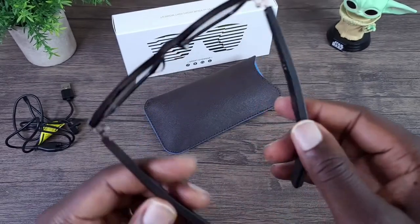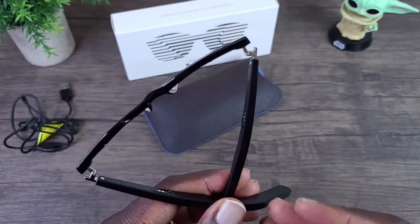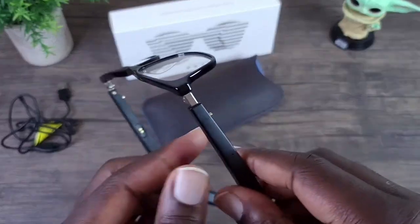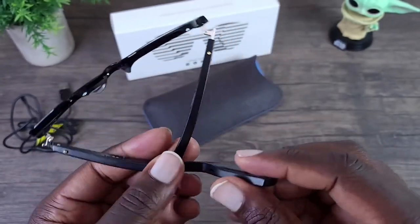I had a phone call with these and actually had a decent conversation. I forgot to mention I was wearing these glasses and asked how I sounded — my friend told me I sounded extremely clear. So the microphone on these is pretty superb.